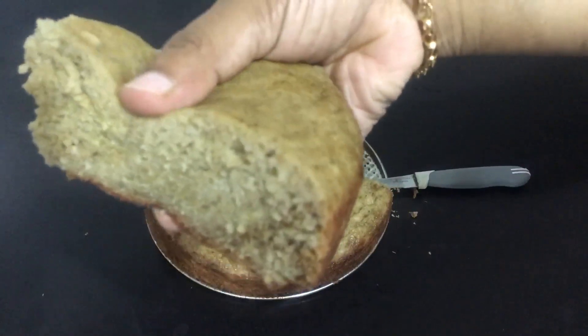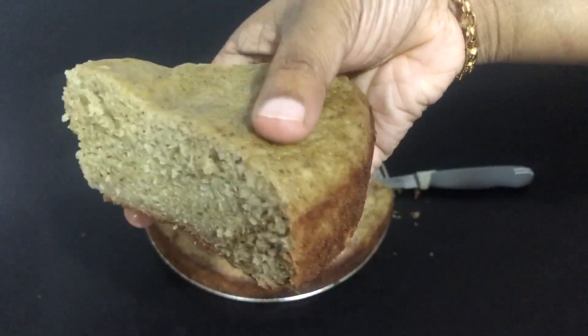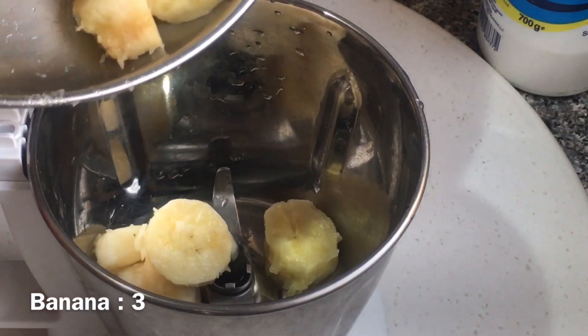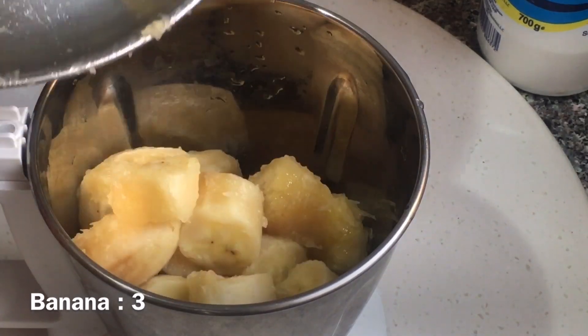I am going to make a healthy cake for 3 Robusta.